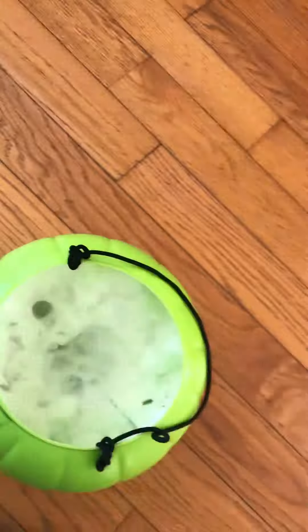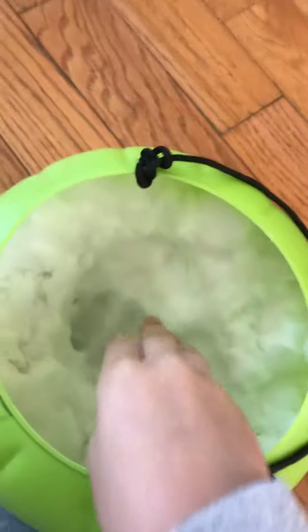Three, two, one — smack! You could see the part where I pushed it in with my knuckles. Let me show you guys — this part. That's my knuckles, and that's where it showed.